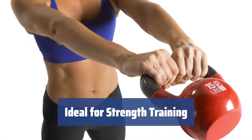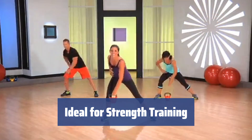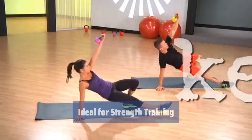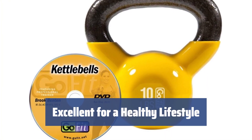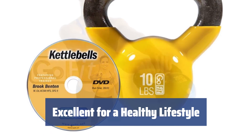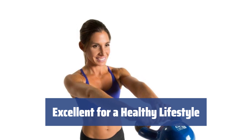As you progress in weightlifting, you can move to heavier kettlebells to reach your goal in strength training. These CrossFit kettlebells can be used with other sports gear as well. Fans of a healthy lifestyle will find these bells to be excellent for the price. Whether you're a novice or a pro, this kettlebell is a great addition to your fitness routine.